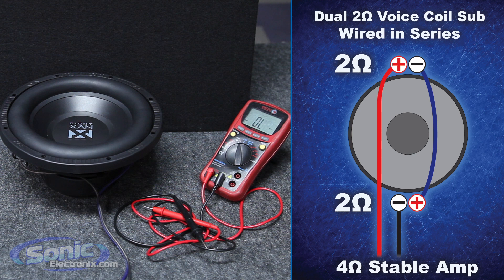So again, that's how you wire your dual 2 ohm subwoofer in series to a 4 ohm final impedance. This is Bryn with Sonic Electronics, your source for everything car audio.